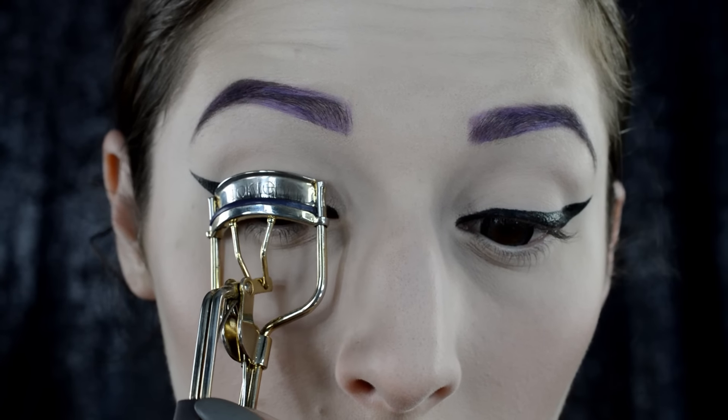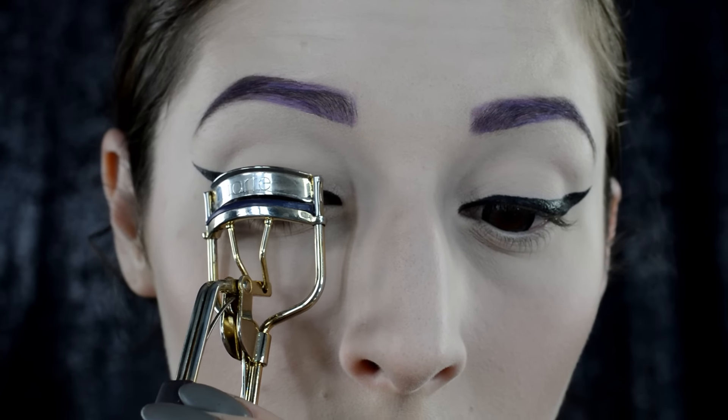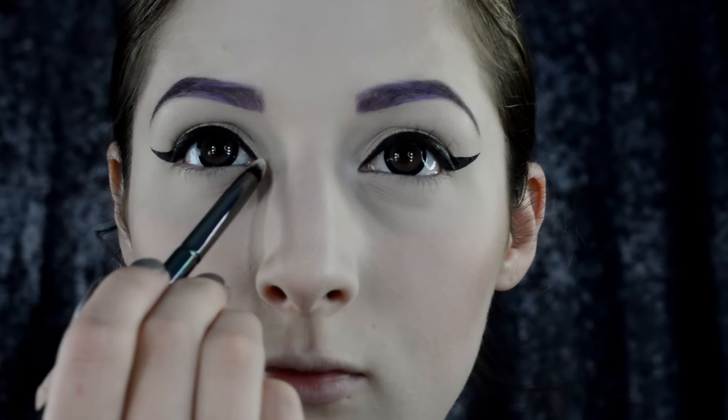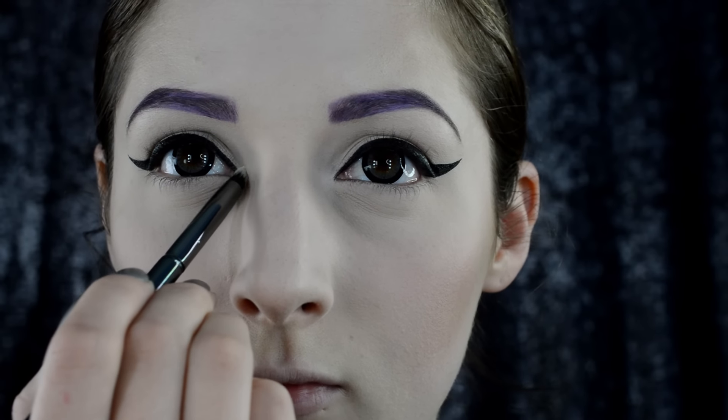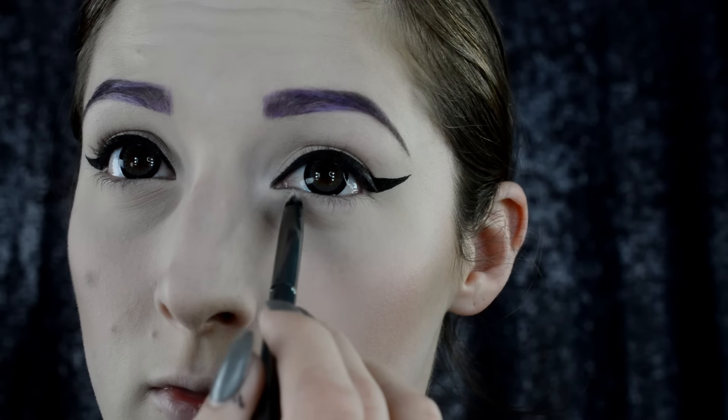Curl your lashes a little bit. Then take a nice white shadow and apply it with a pencil brush just to the inner corner of both eyes, just to give a little pop.